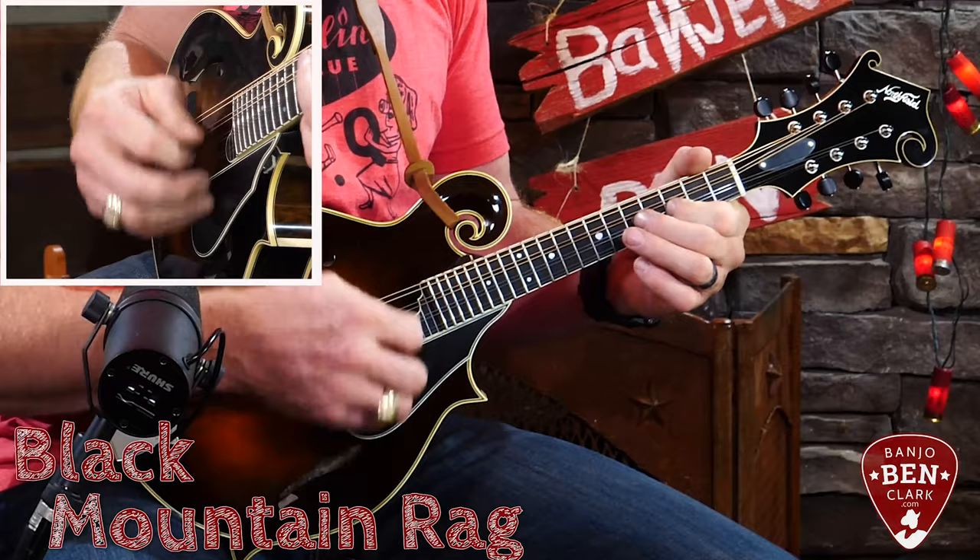Oh hey, you caught me practicing my potatoes on fiddle — I need lots of practice. Today is a lesson on potatoes but for the mandolin. I've taught this on banjo, I've had lots of requests to do it on mandolin, and I want to do that today. You may be asking yourself: what are potatoes? Well, you just heard one, but let me give you some mandolin context.